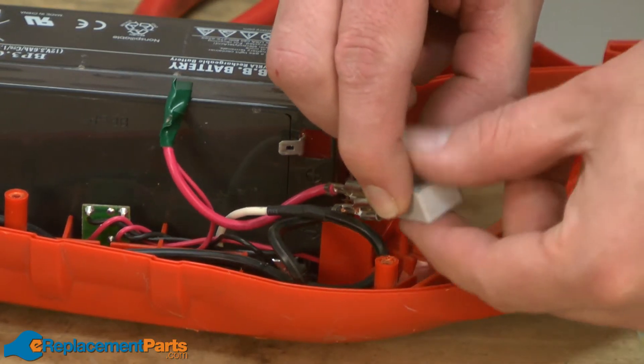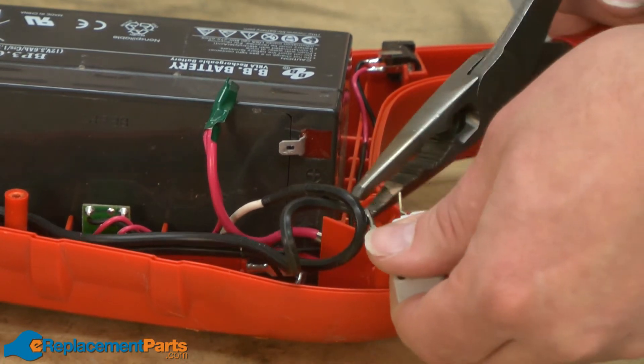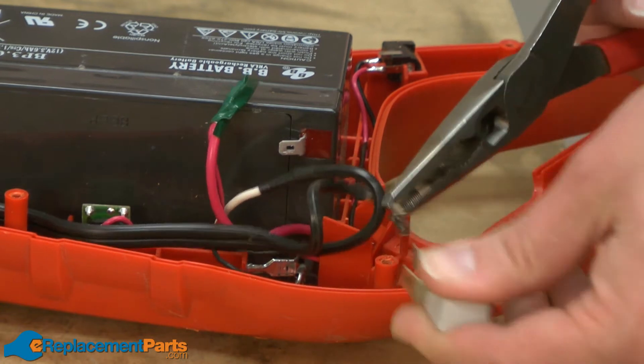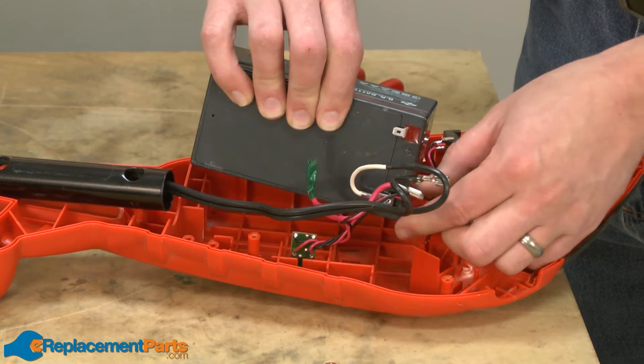Now remove the switch and disconnect the wires from the back of the switch. Now remove the battery.